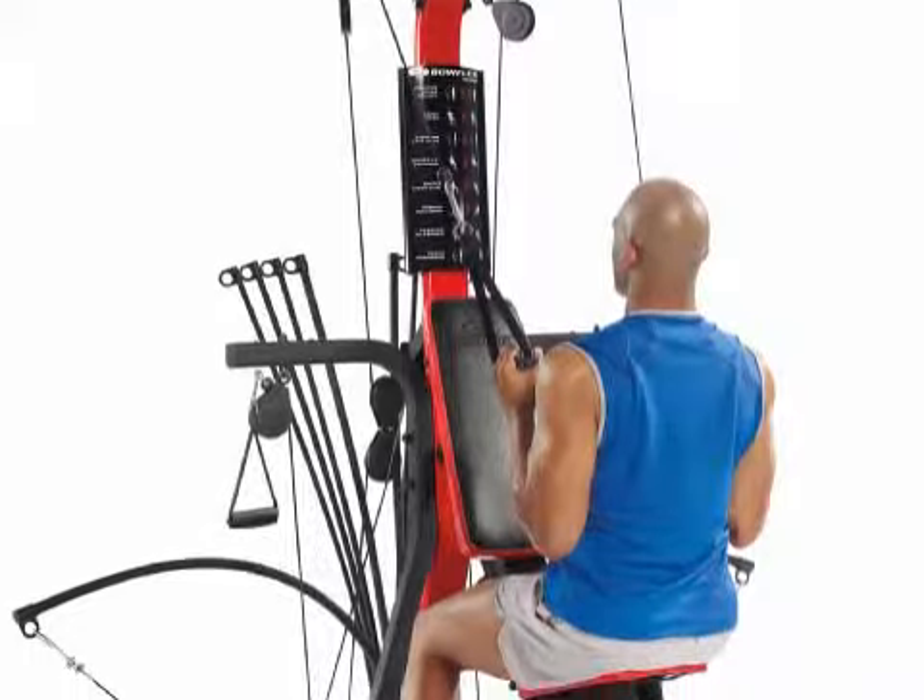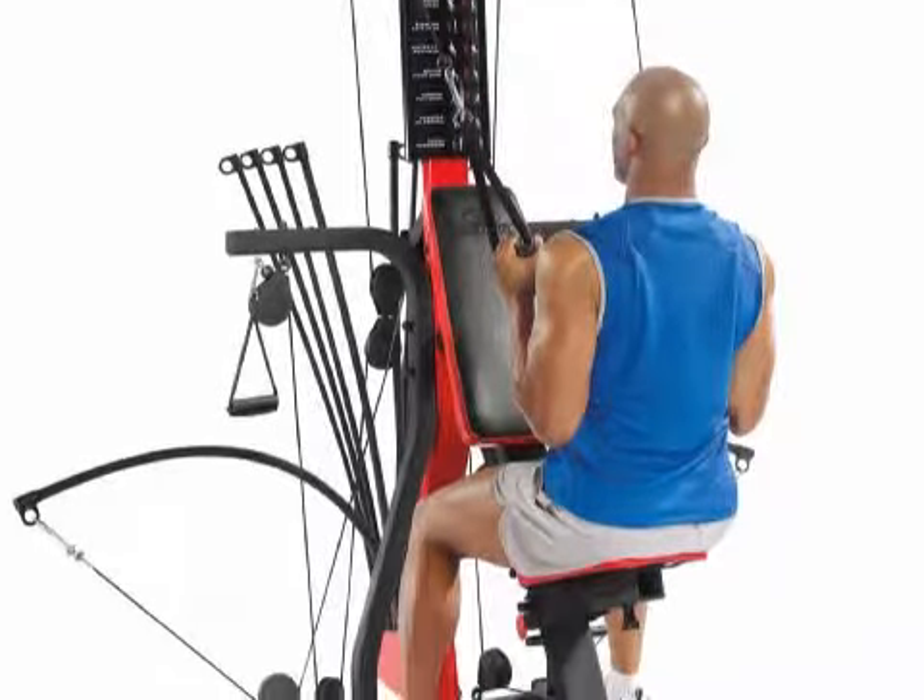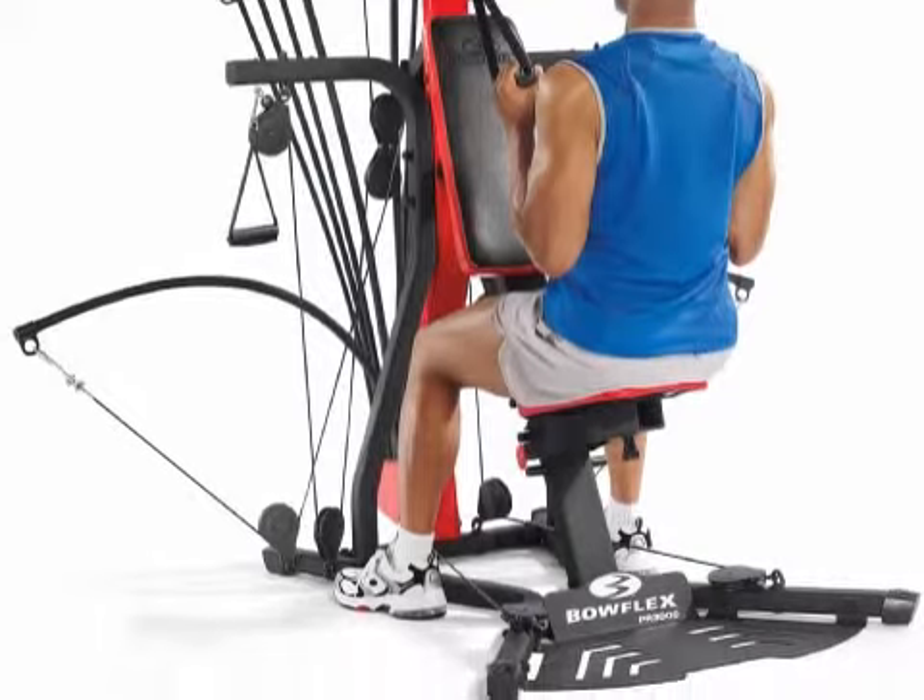A few customers noted that the manual is not very detailed, and that inclusion of a lat bar could have been a great value addition.